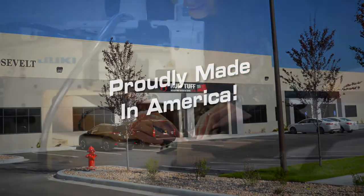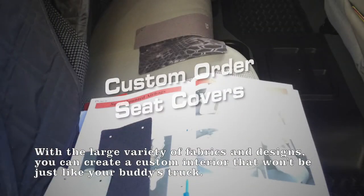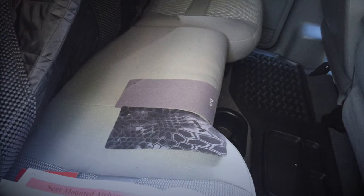It's all made in America. You choose different colors, patterns, textures — whatever you want — and make a custom seat cover. Then it gets shipped right to you, ready to go on.